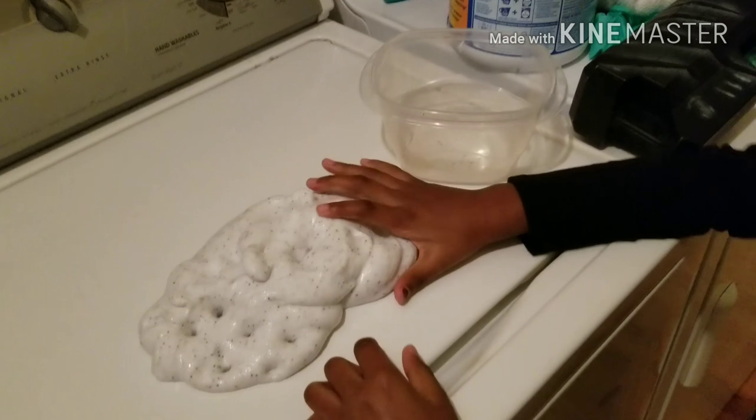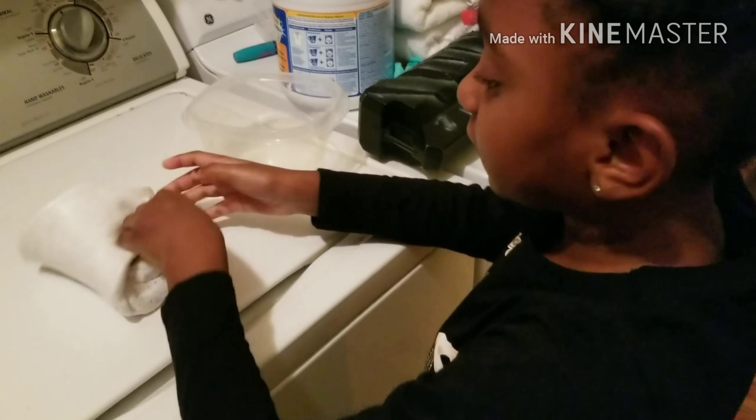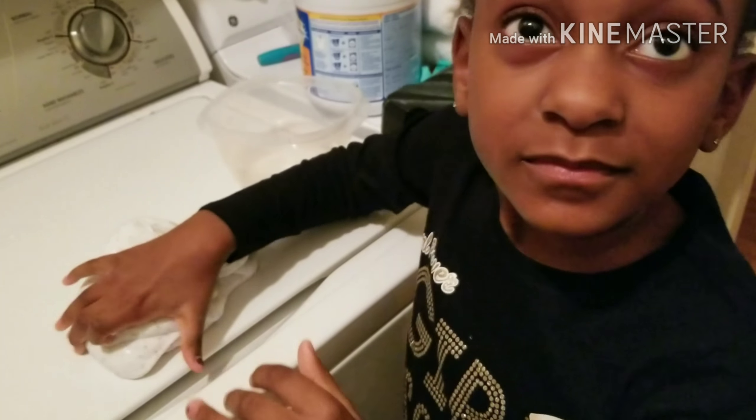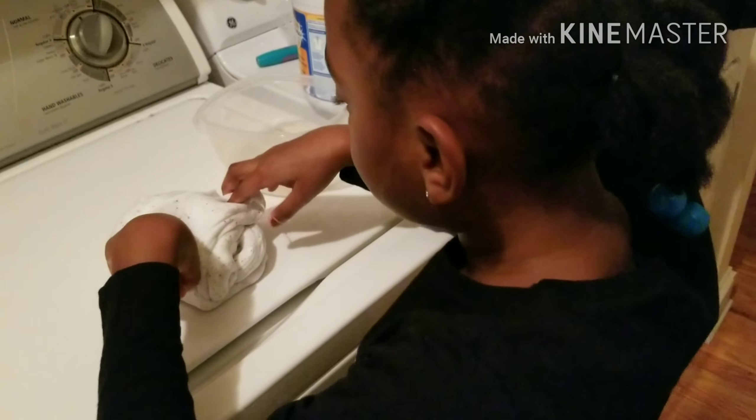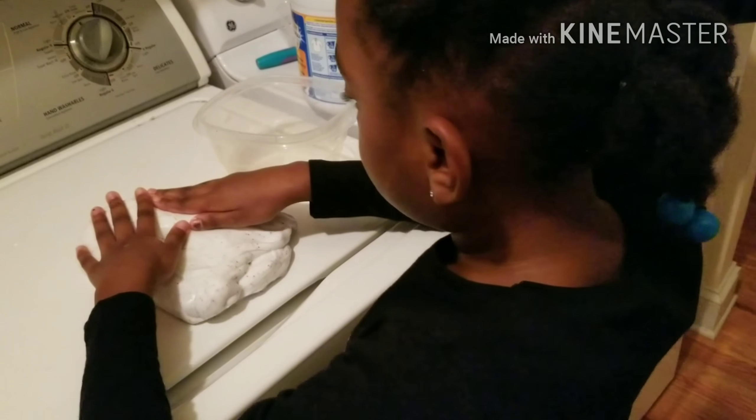When you have slime, you can put different colors and different scents and stuff in it too, right? Yeah. Are there any scents in this one? No. But you're going to put some scent into the ones you do in the future? Mmhmm.